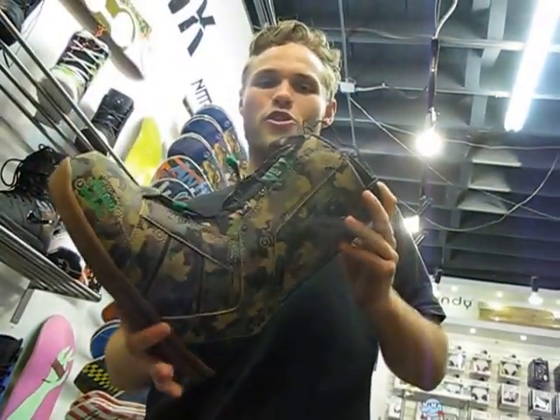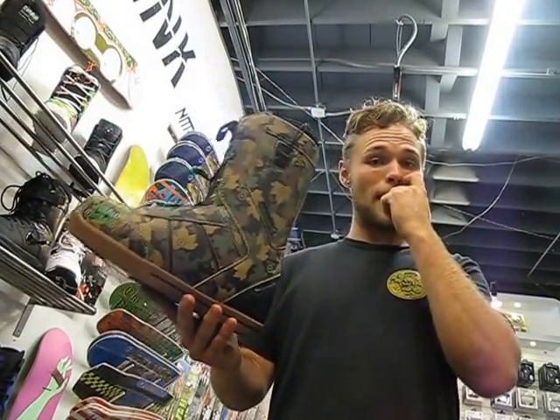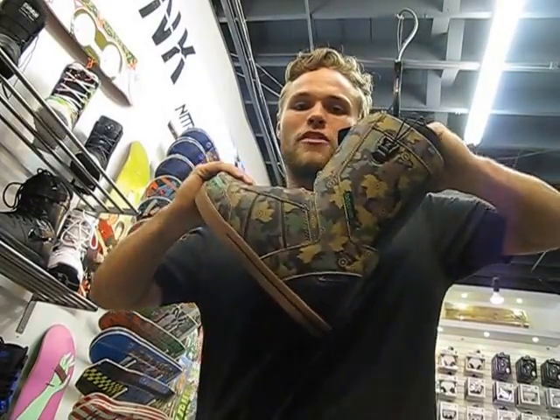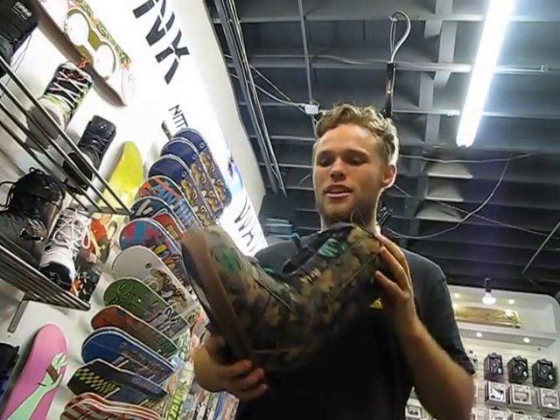Hey, this is the 2014 32-86 Fast Track Boot. The 86 has been a staple in 32's line. It's made for the jibber who wants something that's going to be soft and forgiving. This is definitely one of the most skate-inspired boots on the market. It's designed by one of the best jibbers out there, Chris Grenier.